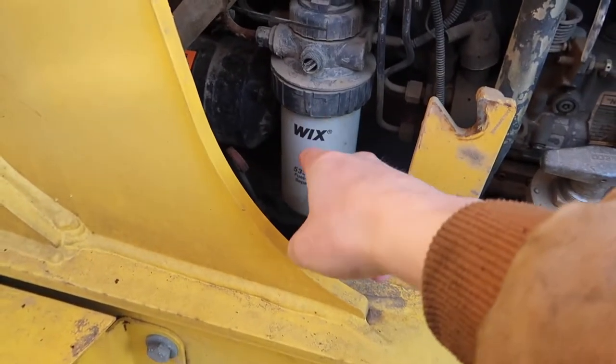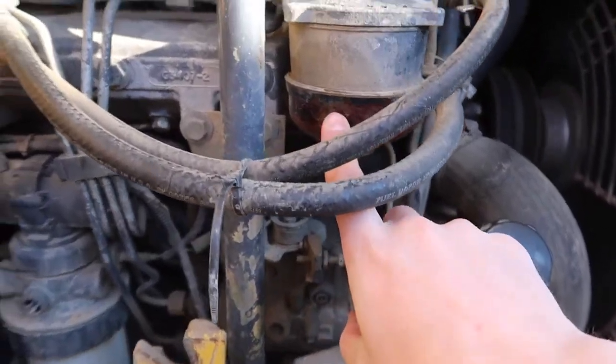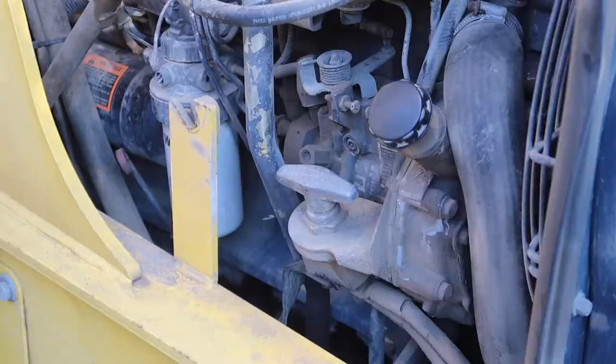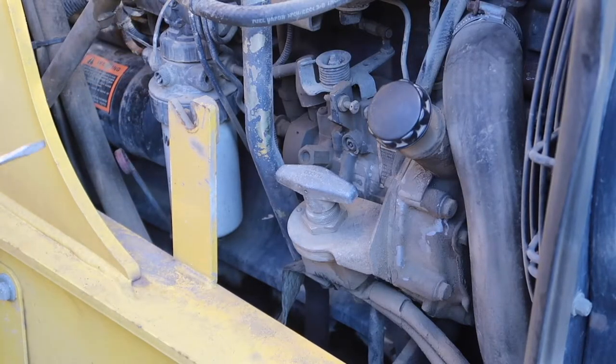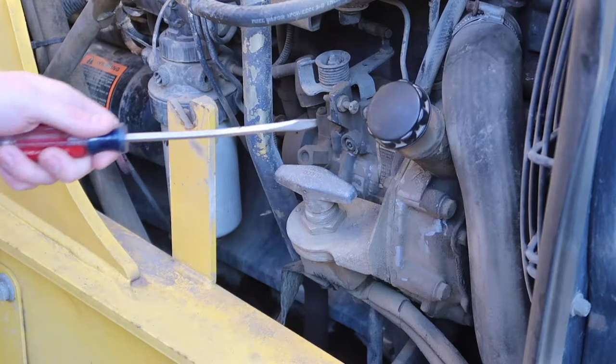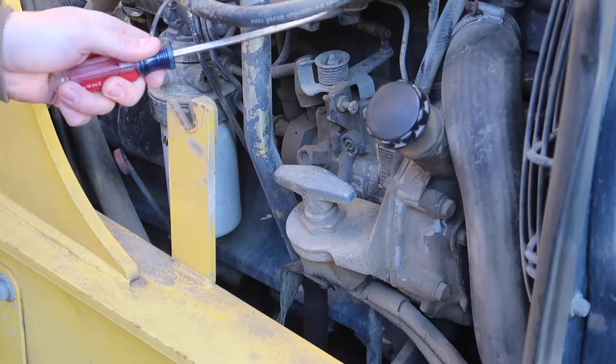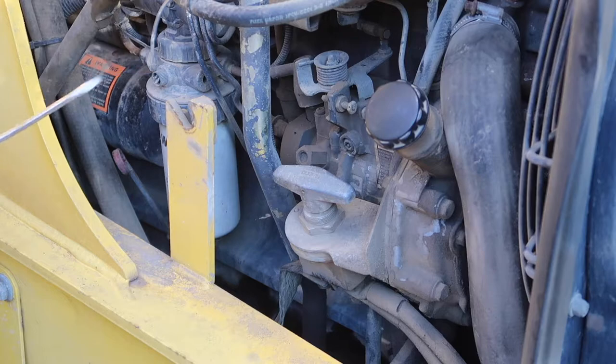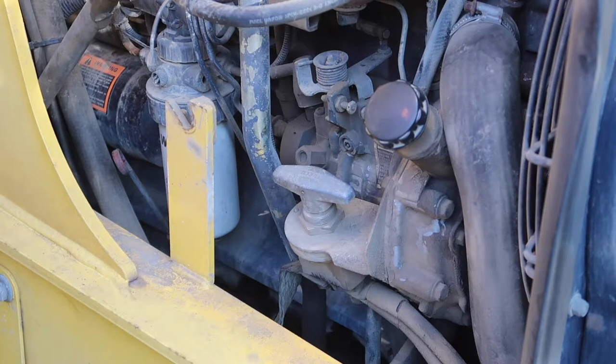There's a fuel filter right there, and there's a fuel water separator. This thing's been running a little rugged lately. I'm hoping it's this fuel filter and that this bowl right here on the fuel water separator is clogged up. I've got parts for both and we're gonna go ahead and start taking this apart.